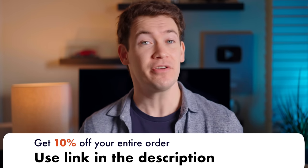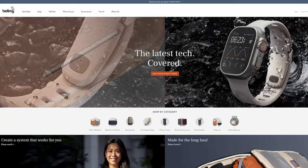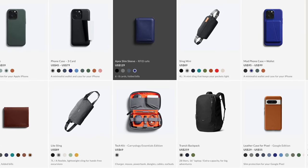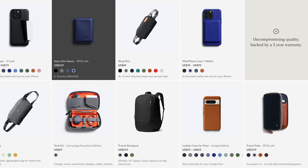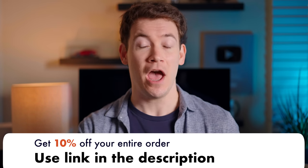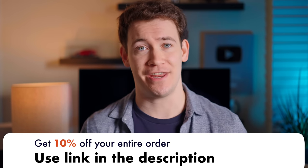These new cases look great, come in several colors to celebrate the new Pixel line, and Bellroy has an exclusive partnership with Google — their cases fit the Pixel perfectly. They're wireless charging compatible and backed by Bellroy's three-year warranty. For a limited time, get 10% off not only the new Pixel cases but any product on Bellroy's site. Use our link in the description — it also helps support Six Months Later. Thanks to Bellroy for sponsoring this video.